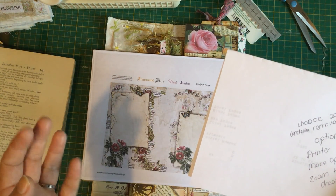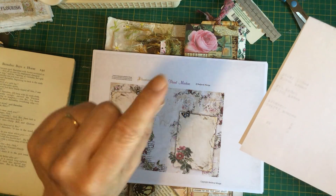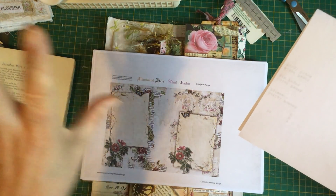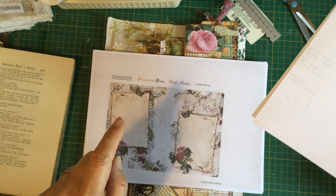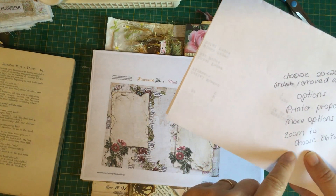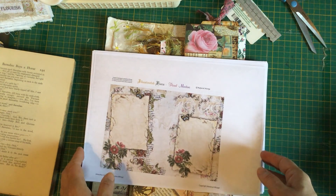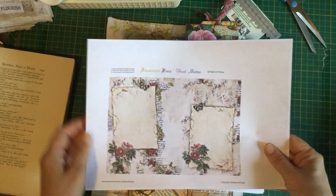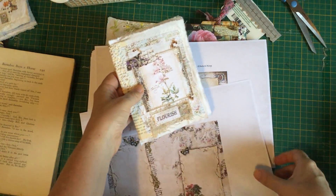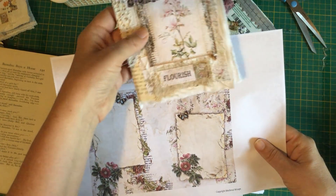Then I went into options, printer properties, and then more options. There's a tab in the middle that says 'more options' — I chose that one. On the right-hand side I could see 'zoom to,' and I chose 86 percent, so I reduced it to 86 percent. I believe that when I fold and cut it, it will be the right size. Maybe try 87 or 88 percent — it's just a bit of trial and error.